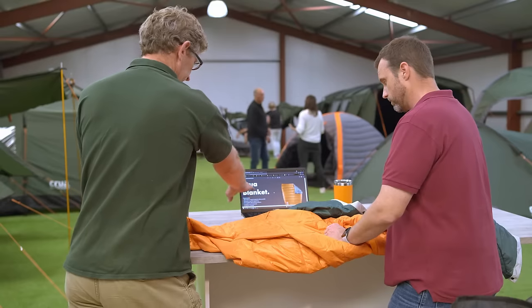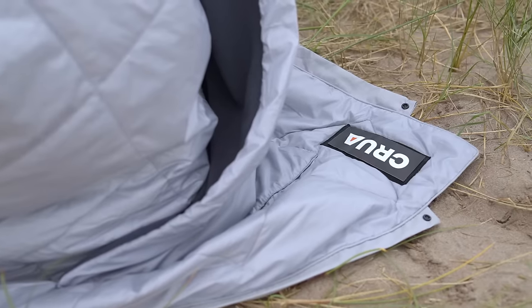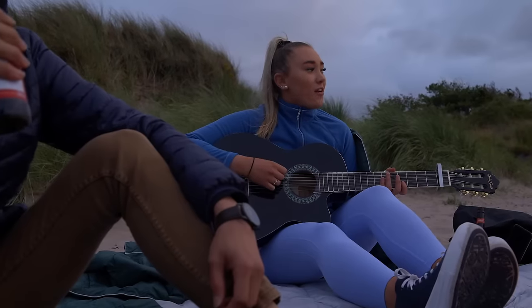Introducing Kula Blanket. When we create a product, we start with a need — and we needed a great outdoors blanket that was tough and warm, functional, yet light. We couldn't find one out there, so we made our own.